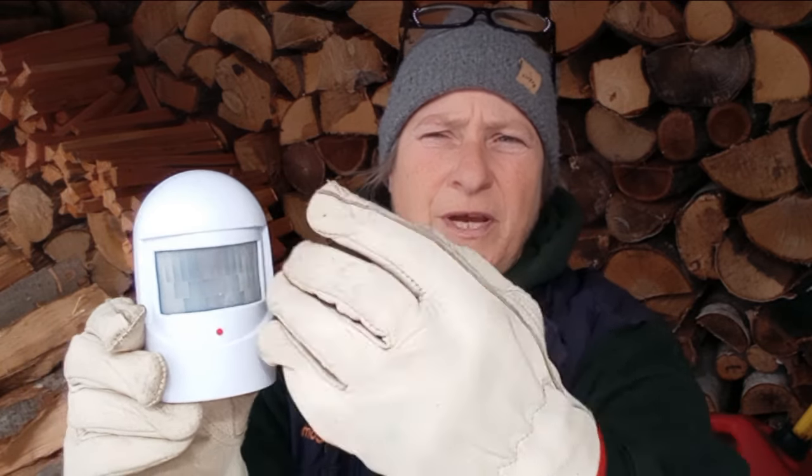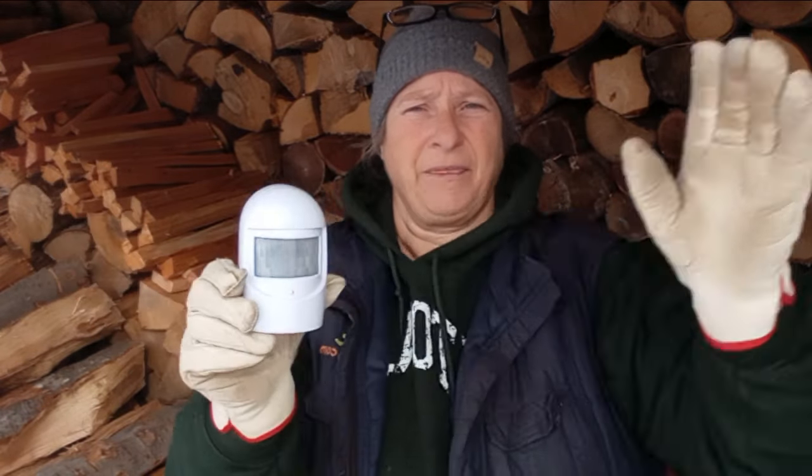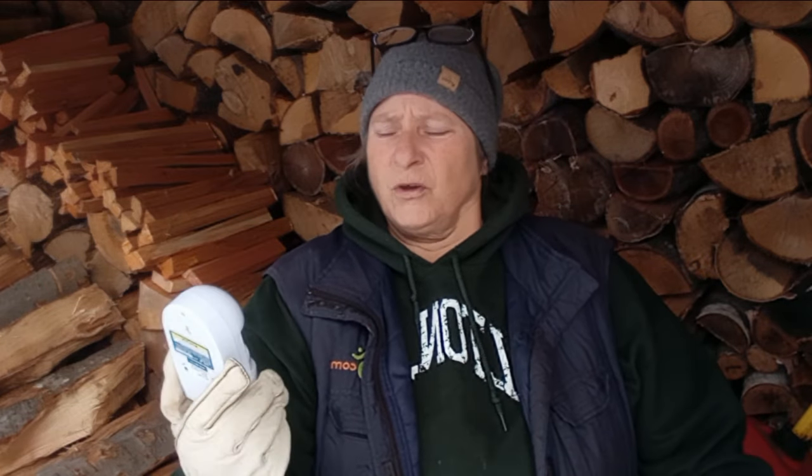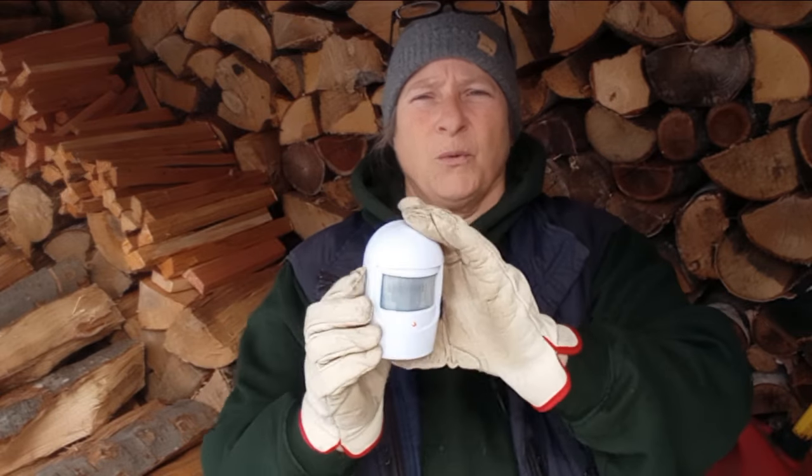That little red light that comes on — you can cover that, and I would recommend that you do. This here is the sensor that detects motion, and it only has a 40-degree range of motion — that's it, 40 degrees. This takes a 9-volt battery and is weather resistant. With new Duracell batteries, they last at least a year outside.